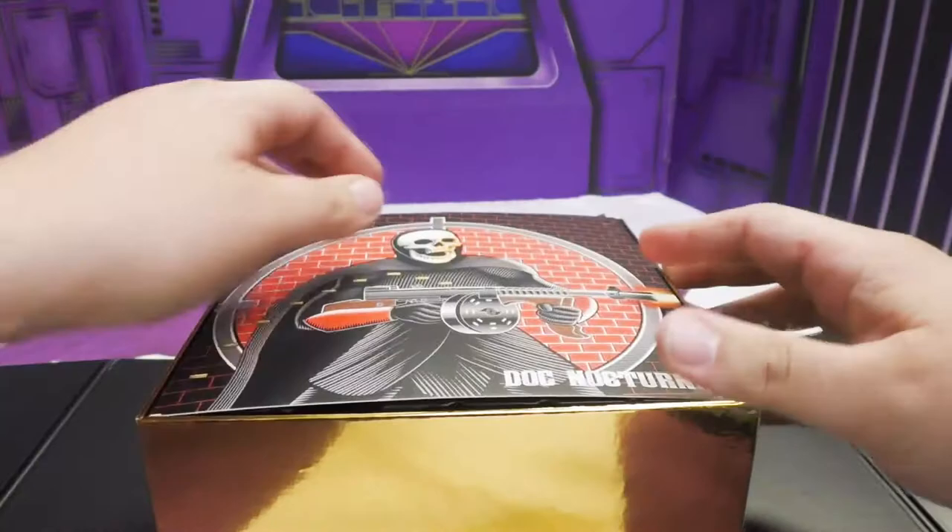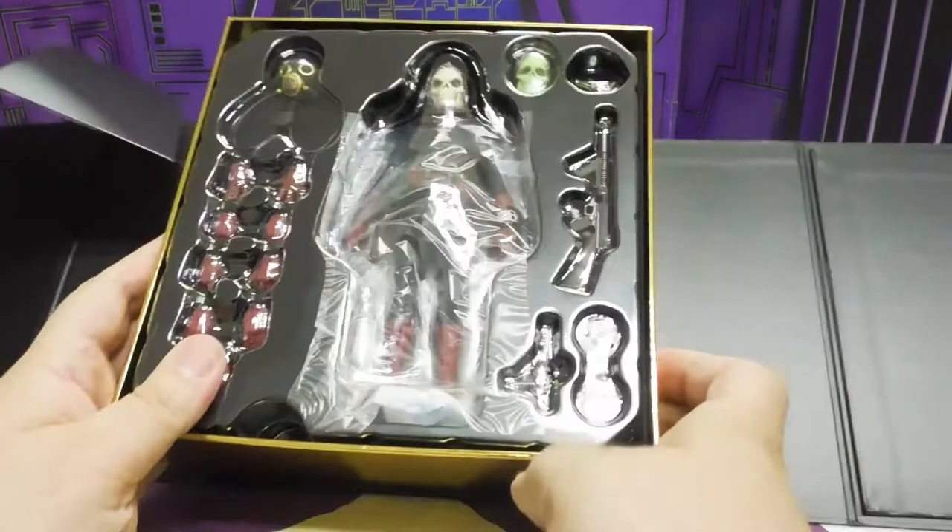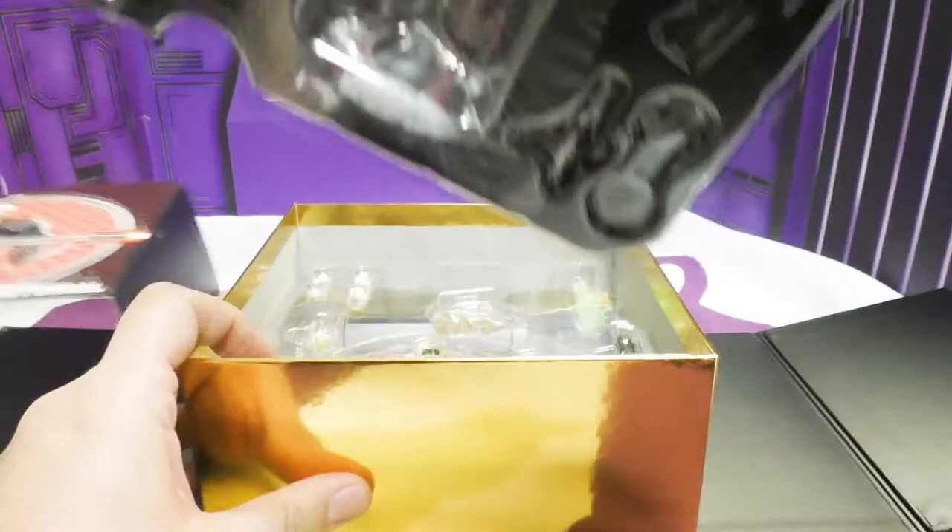It opens up real nice. There's some really cool Doc Nocturnal artwork, some black stuff — and here he is. Doc Nocturnal. Yeah, I can't see him either.